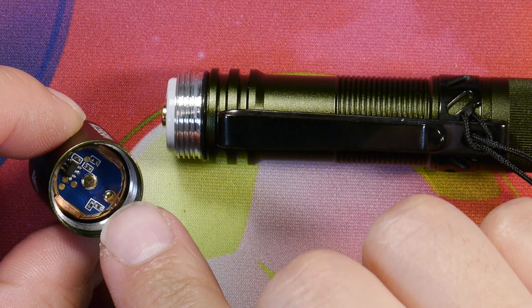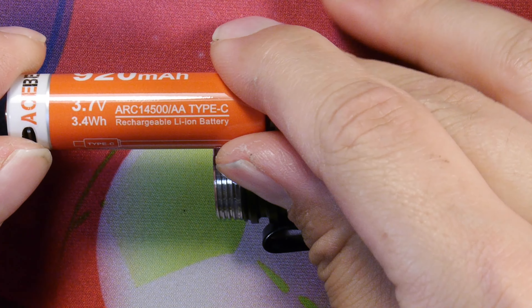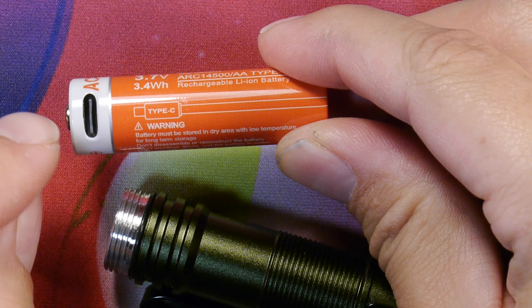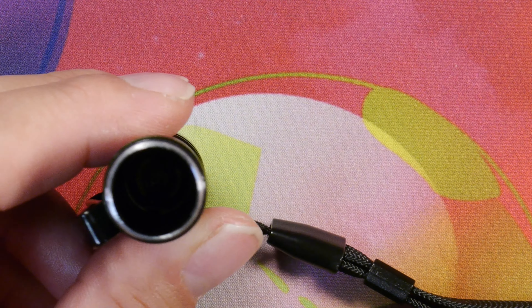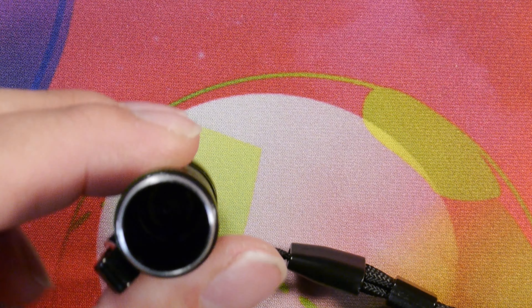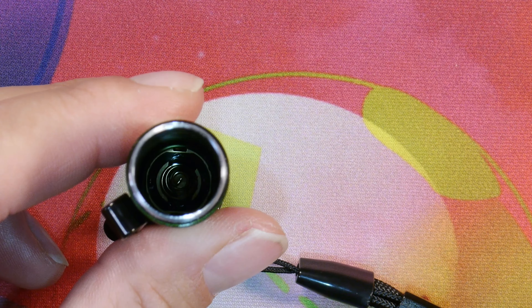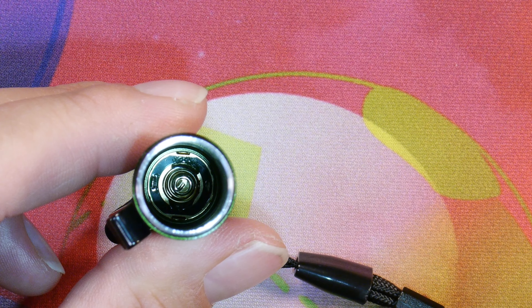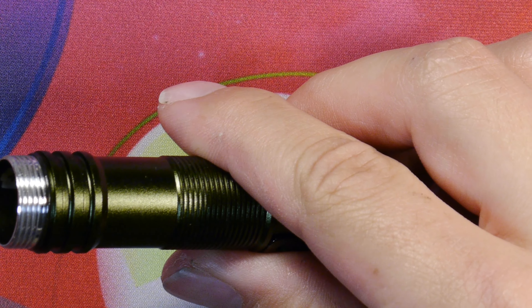Here on the table we have the Pokelit AA light with the included stainless steel pocket clip installed and the included lanyard as well. We can see the model number and designation on the cap, the front end, and the Acebeam logo on the side. There's some narrowing along the body — this is an aluminum light — and some texturing on the back cap. The rubber boot in the back is also textured and has a nice resistance so it doesn't accidentally activate the tail switch. Unfortunately it can't tail stand, but on the front we have the smooth reflector with the AR-coated lens and the Nichia 219F emitter inside.